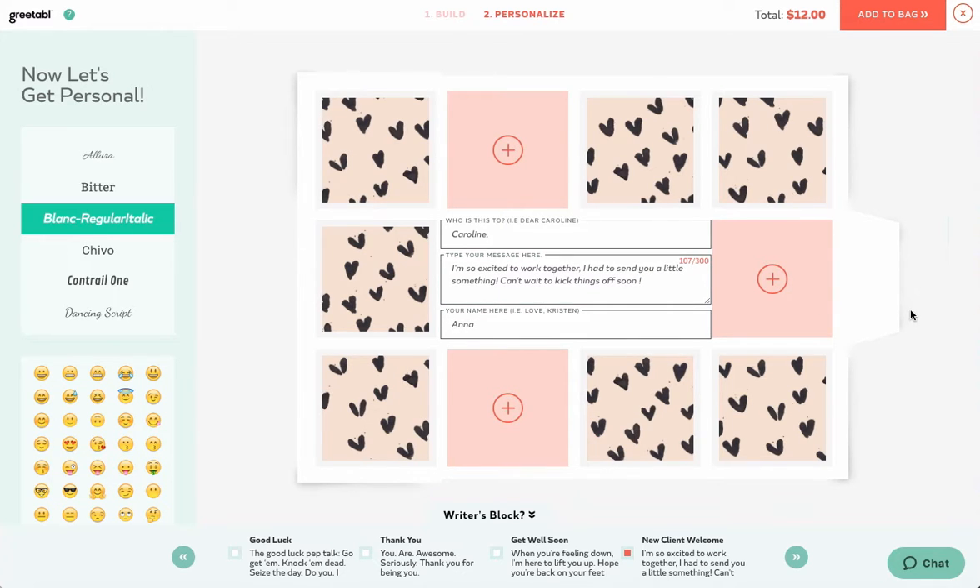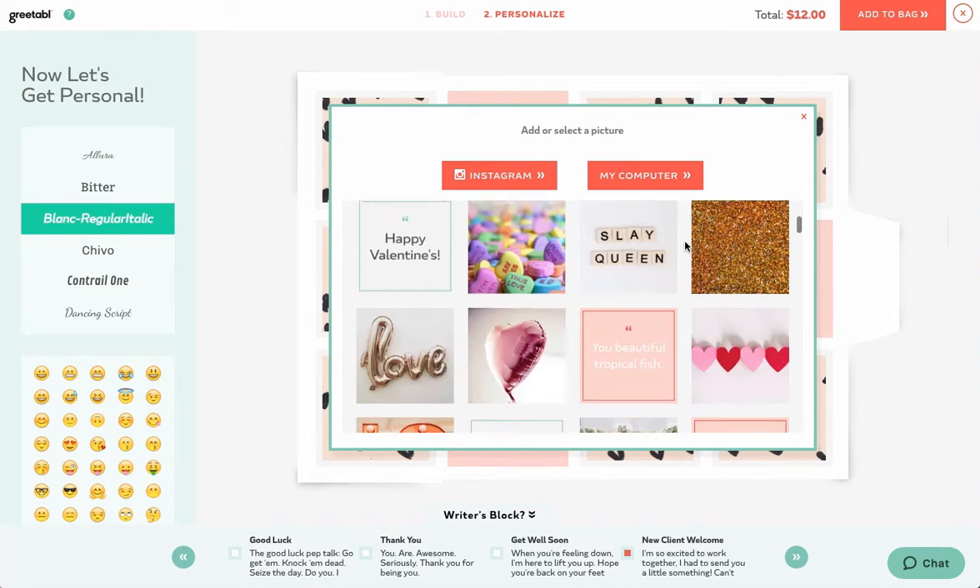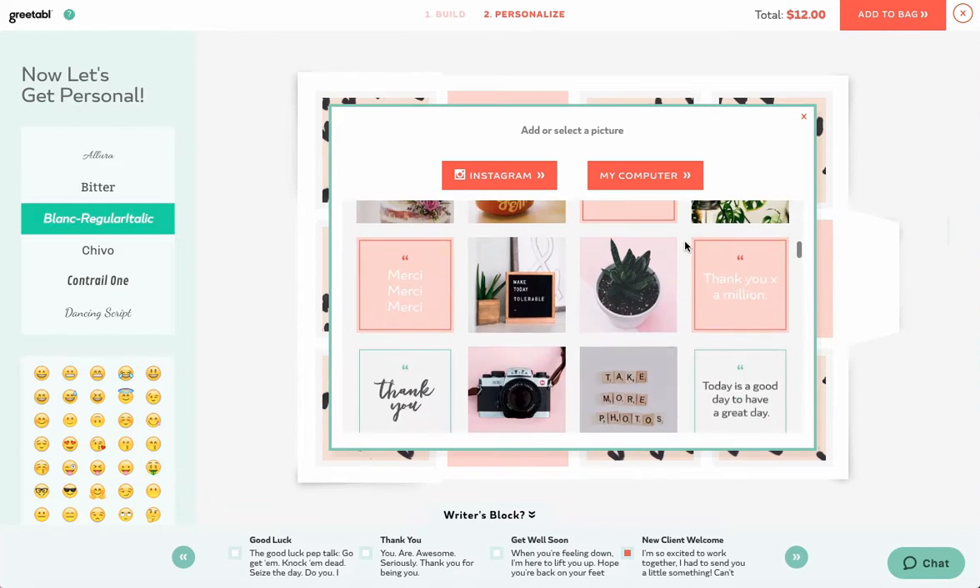To check out the Photo Library, click the box with a plus sign. Scroll through to see curated photos perfect to add in your gift. It's organized into sections, so be sure to scroll through to find the perfect photos.